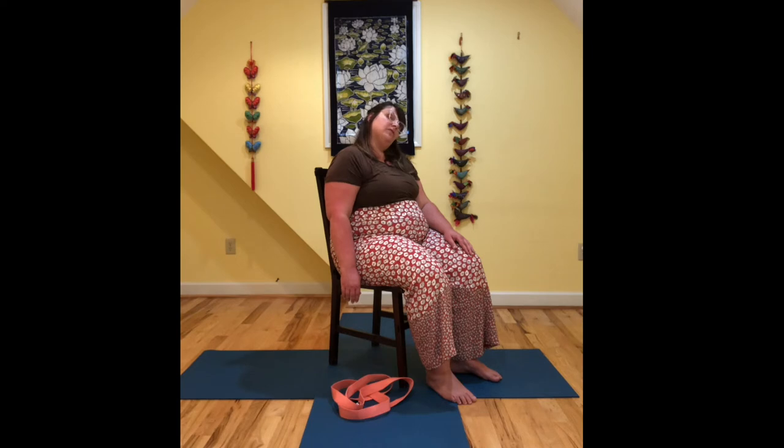If that feels good and you'd like a little bit more sensation, you can take that right hand and place it on the side of your head ever so gently. You're not pressing down, just placing — just giving a little bit more sensation to the side of your neck.